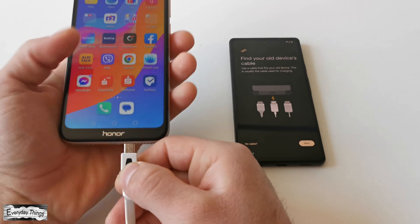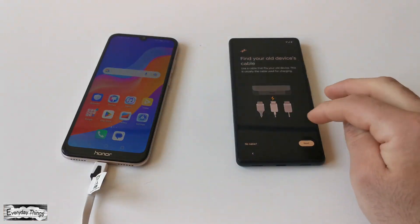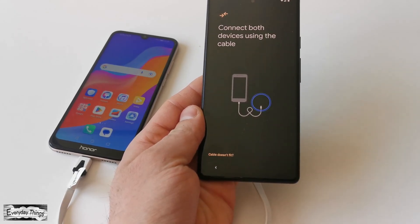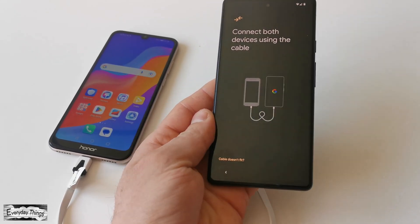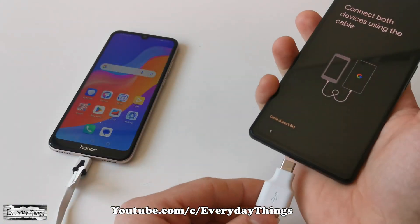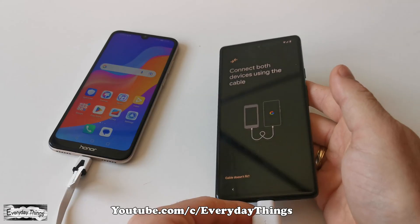Next, take your old Android phone and insert its charger cable into it. On your Google Pixel, tap Next and then connect both devices using the cable. If your cable doesn't have USB-C on both sides, don't worry — you can use the Google Pixel USB to USB-C converter.